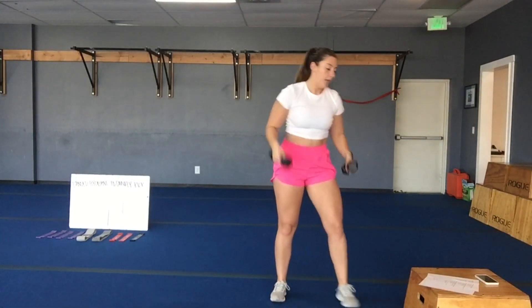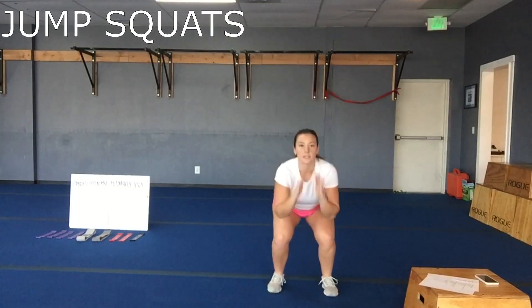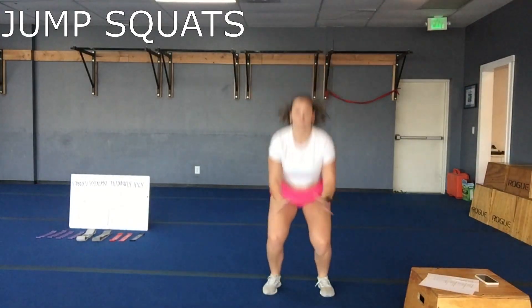Good low squat, pop them up. Then you'll ditch the weights and your second move is going to just be squat jumps — sitting down, air under your feet there.